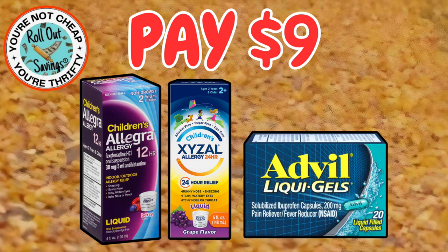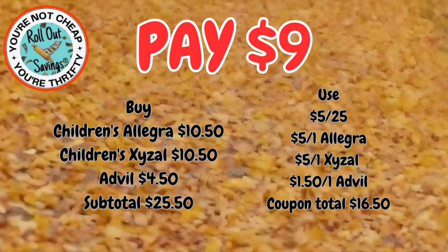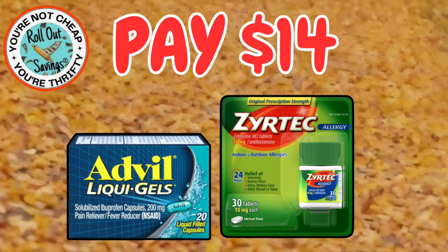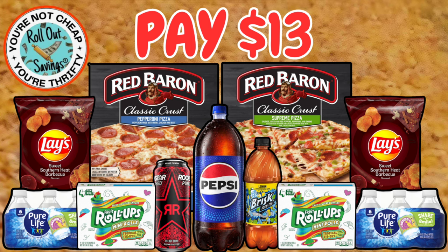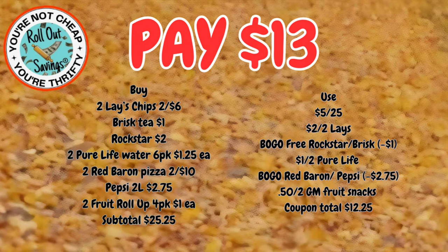For $9, you have the children's Allegra, the children's Xyzal, and the Advil liquid gels — $9; it's a good allergy pack, and allergies are going crazy around here. Then we have for $14 the Advil liquid gels and the Zyrtec — this is the adult Zyrtec — and that would be $14 out of pocket. And we have a carryover food deal for $13 — two Red Baron pizza, two Lay's chips, two of the Pure Life water, two of the fruit roll-ups, the Lipton tea, the Rockstar energy drink, and the two-liter of Pepsi — that would be $13.